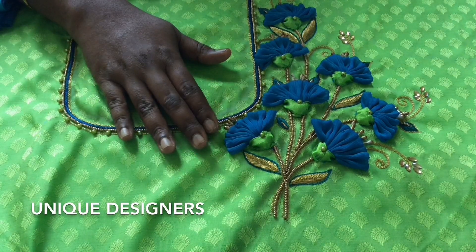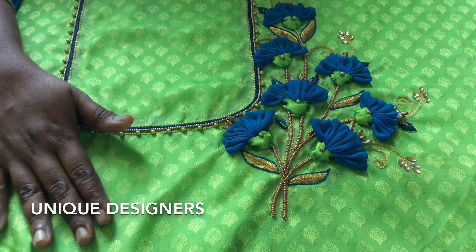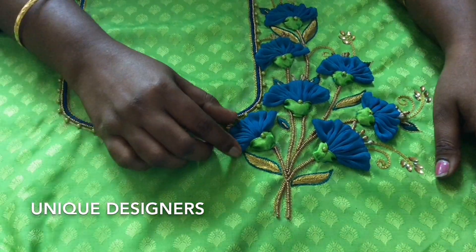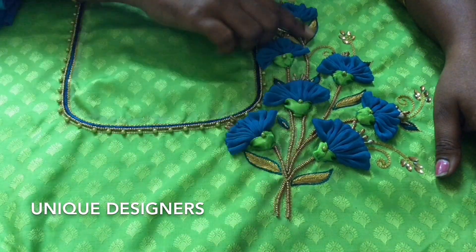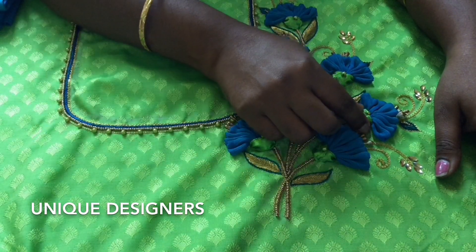Hello Friends! Welcome to Unique Designers! I am going to show you a different type of flower embroidery. We have a carnation flower bunch on one side, and there are carnation flowers on the other side as well.